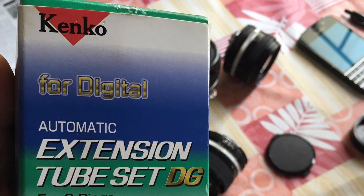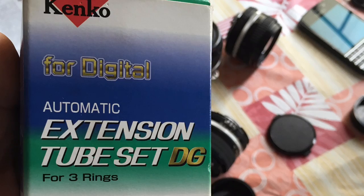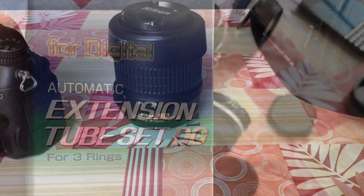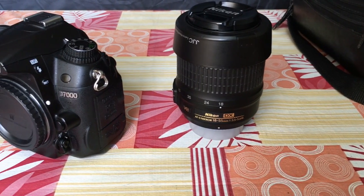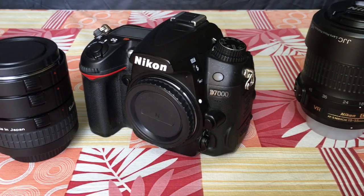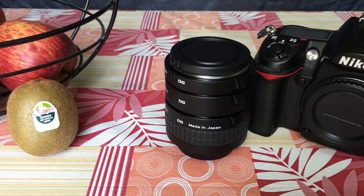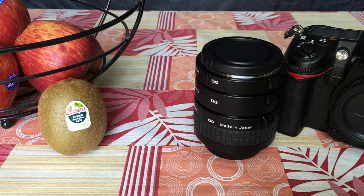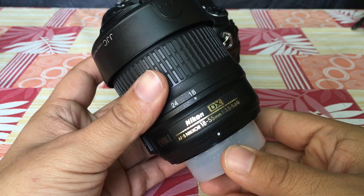Hello friends, this is a short video demonstration for photography using extension tubes for macro. For this recording setup we have the standard 18-55 kit lens, one DSLR body — I have a D7000 — and then the extension tube set itself. The kiwi fruit on the left is going to be our subject for today.